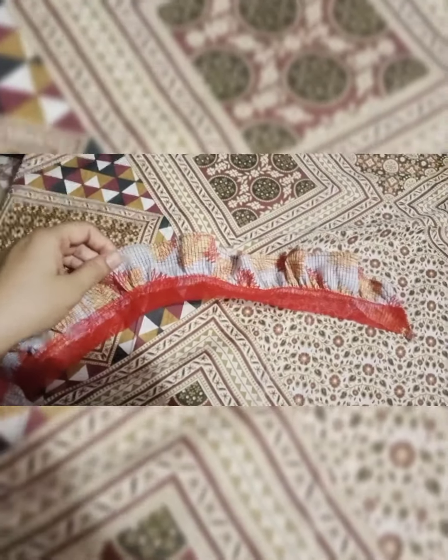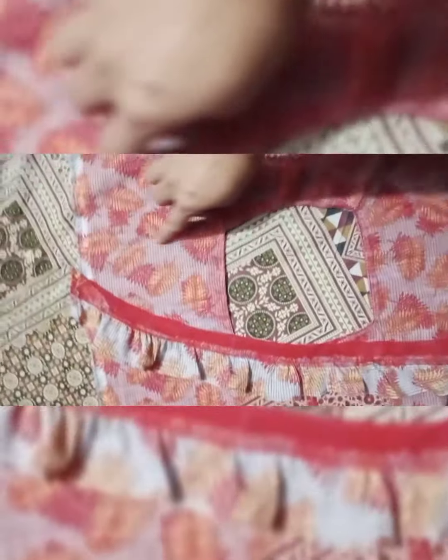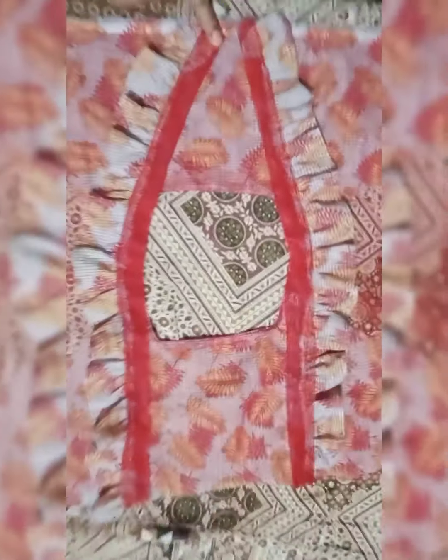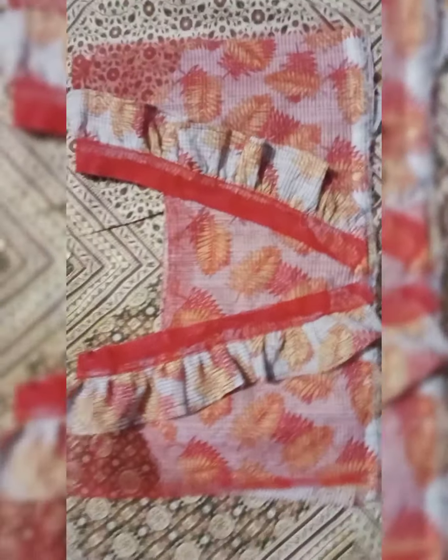The side was free, so I covered it with a red piece so that it doesn't come out. Now I will attach it on the sides. This is the front side and I put it on the back side in the shape of a V-shape.